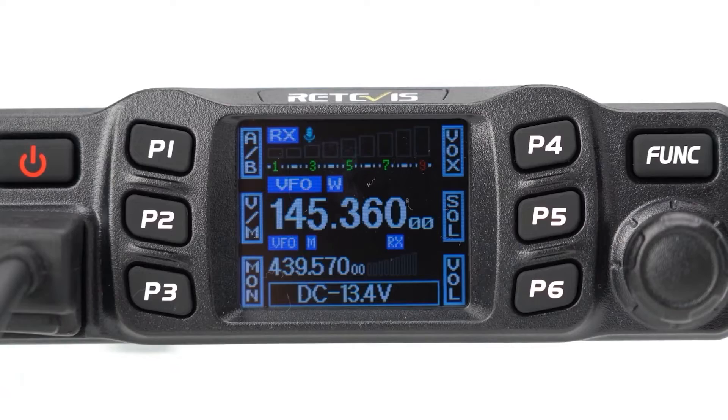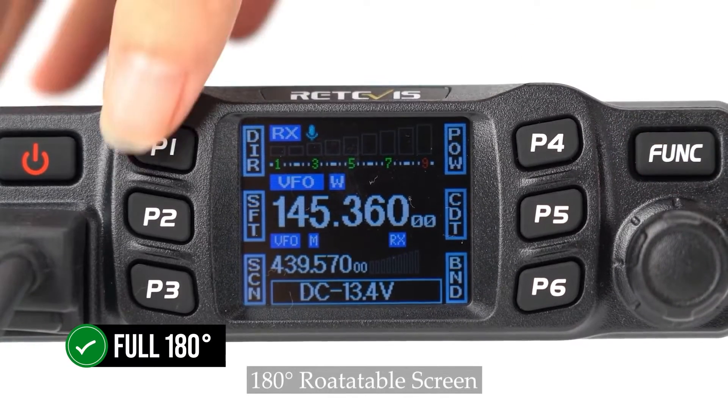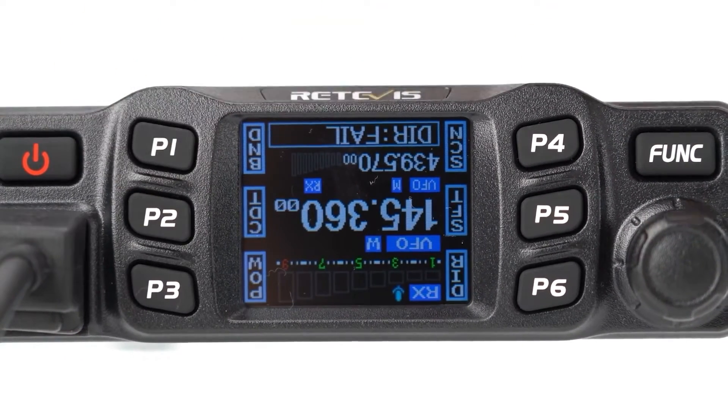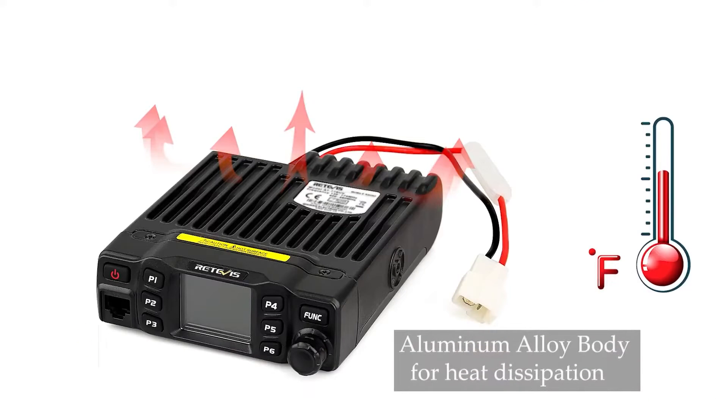But don't let its size fool you. One of its standout features is a display that can flip a full 180 degrees, offering you the freedom to install it just the way you like. The display itself is a bright, wide TFT screen that does a pretty good job, even though it's quite small.